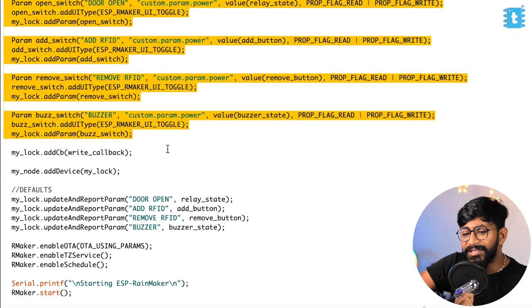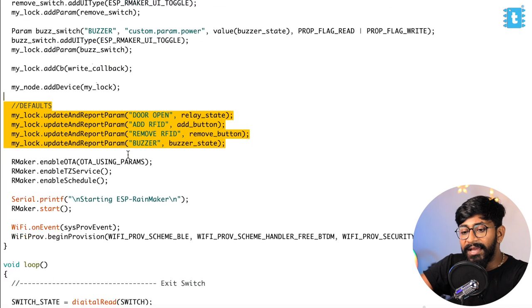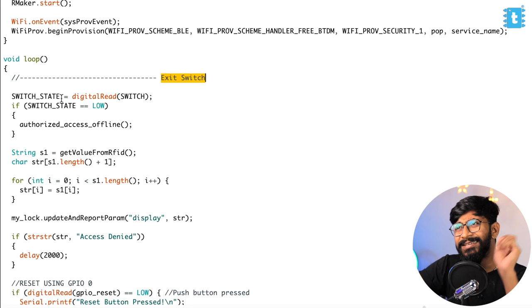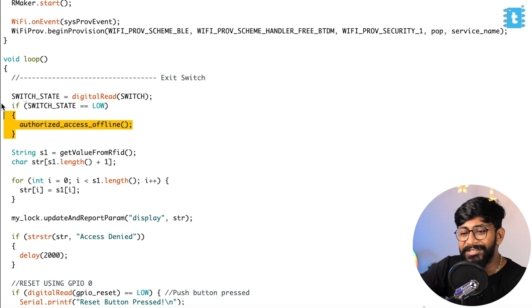We are also using a write callback function, which is responsible for all actions to be taken as soon as we receive any data from the Rainmaker application. We added the device inside the node and provided the default state as false to all parameters, then started Rainmaker. Inside the loop, we read the switch status — the exit switch. Regardless of whether it is connected to internet or any RFID card is registered, if the switch state is low, meaning the switch is pressed since it's an active-low switch, we give authorized access.